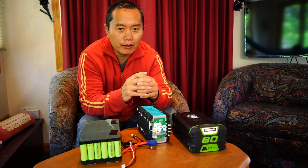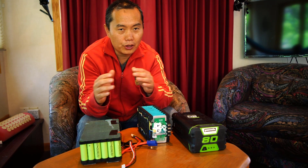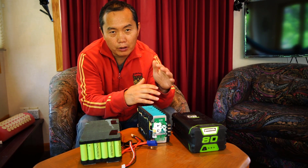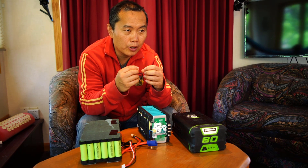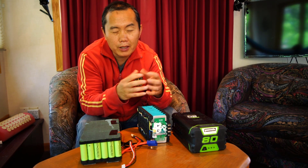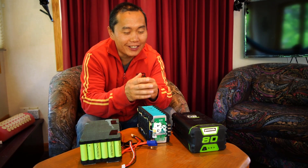When we talk about a battery, we talk about the voltage and the current. So the 80V is the voltage — it's a pretty high voltage. Sometimes you need higher voltage and sometimes you need higher current, but most times you probably need both.